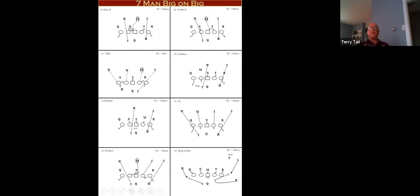Here it is against some different looks. Against an over front — odd numbered so 71 — the tailback has the Will out to the half, the fullback has the Sam out to the half, and the center has the mike backer. The center will probably help on the one technique if the mike doesn't come. Very straightforward and easy to run.